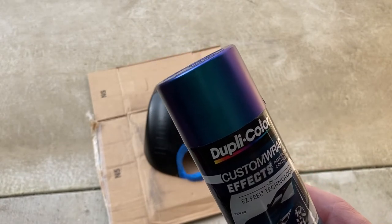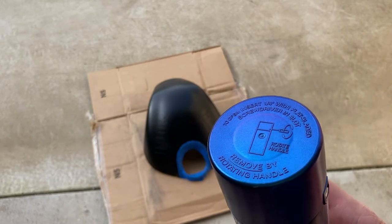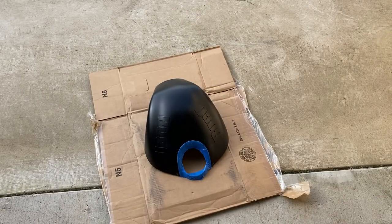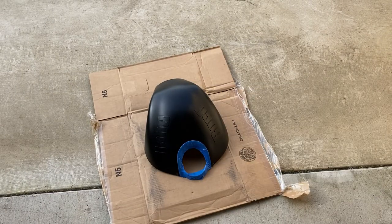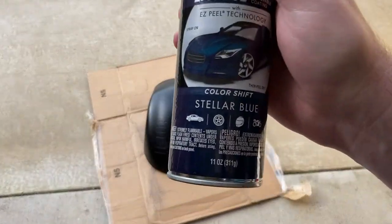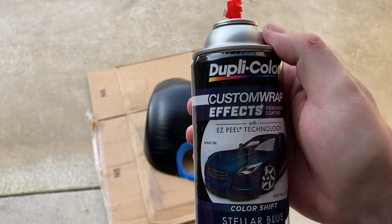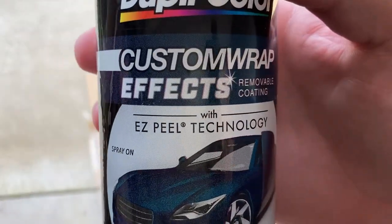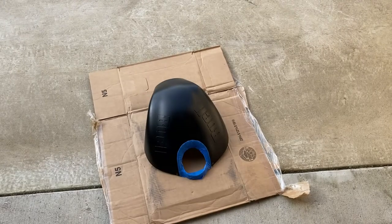I saw this — listen, what the heck, it's 10 bucks, I'm gonna do it. It'd be really cool. I always wanted to be cool, so we'll see. Sometimes you just gotta live a little and get some glittery stellar blue color shift Dupli-Color Custom Wrap Effects, yes, with easy peel technology. Someone once told me I have a voice for radio — and a face for it too. All right, here we go.